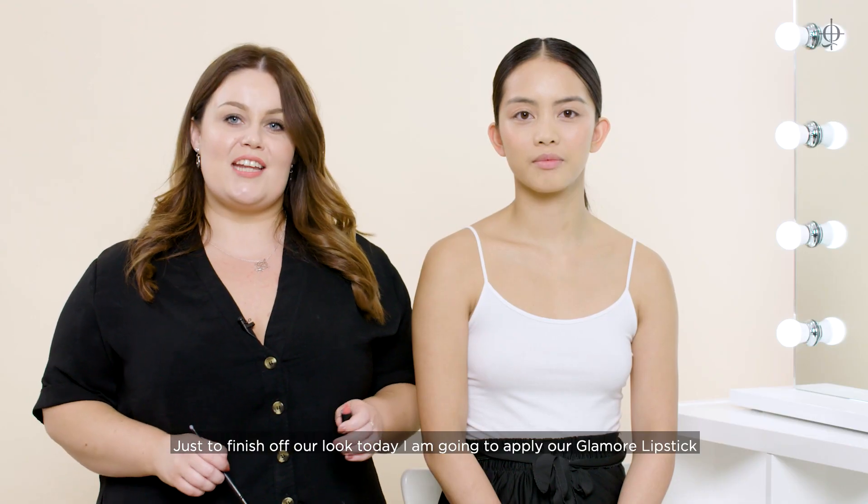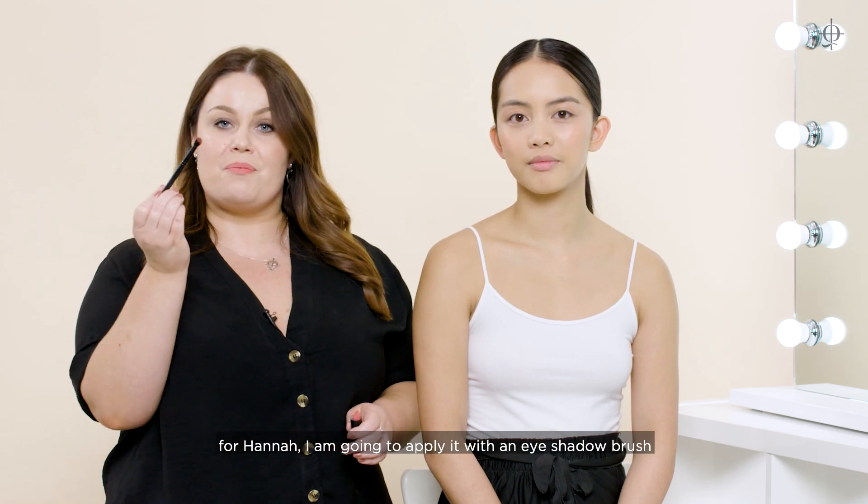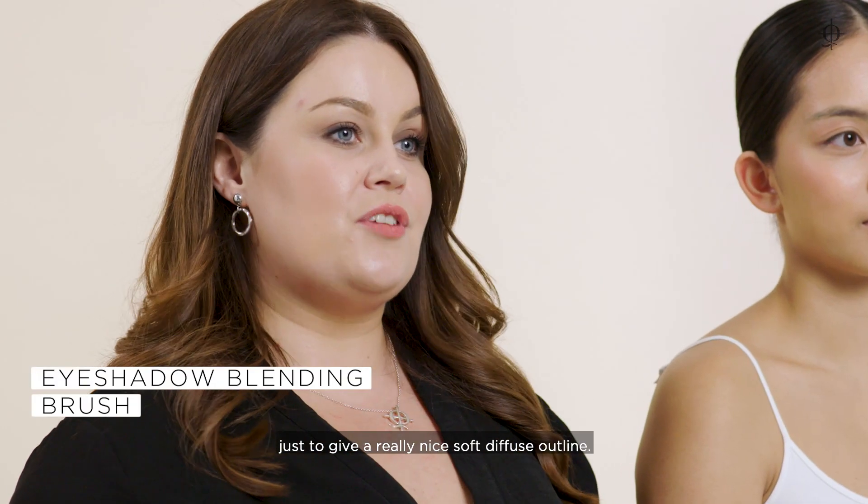Just to finish off our look today, I'm going to apply our Glamour lipstick in the shade Cherub for Hannah. I'm going to apply it with an eyeshadow brush just to give a really nice, soft, diffused outline.